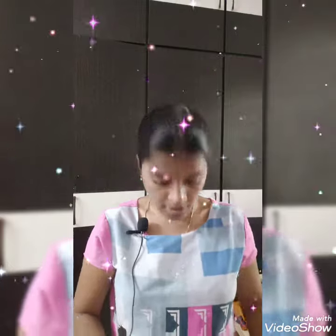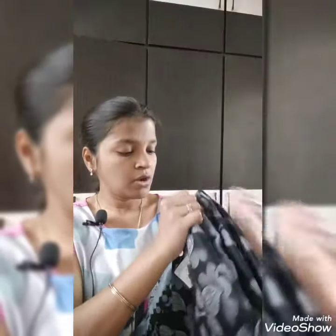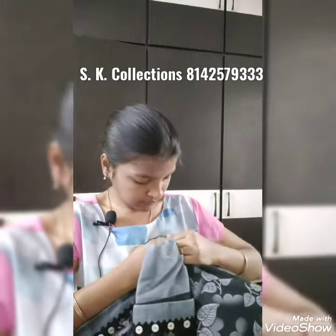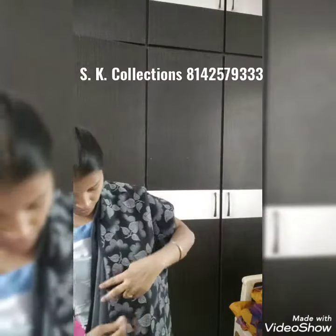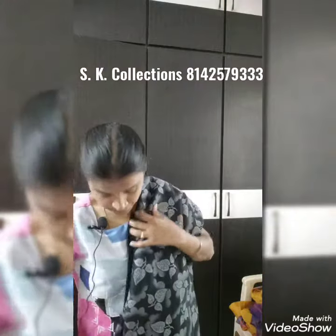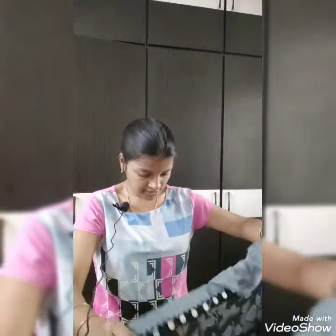I'm going to have a collection of ruffles. I'm going to open the ruffles and go around the ruffles.